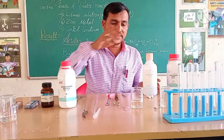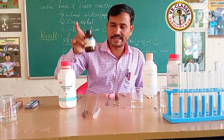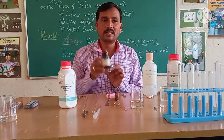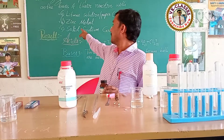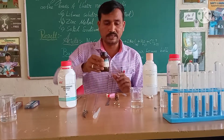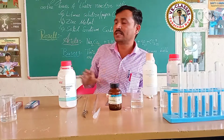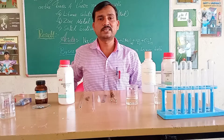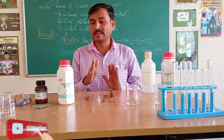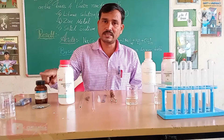Second: what happens when acid and zinc granules react? What happens when zinc granules react with base? Option B — we are studying zinc metal reacting with acid and base. We will study their properties and what happens. Let us start the second experiment: studying the property of acid and base with zinc metals.